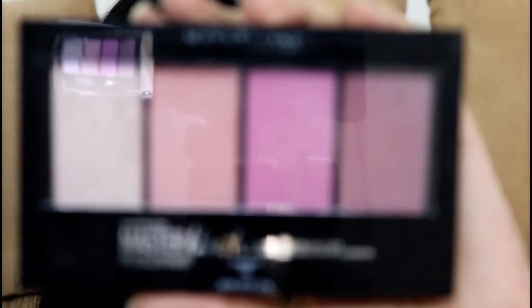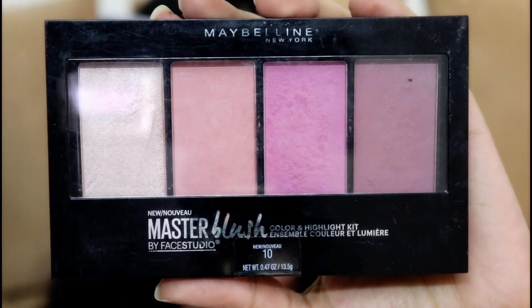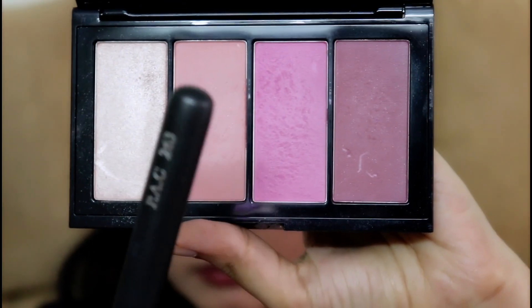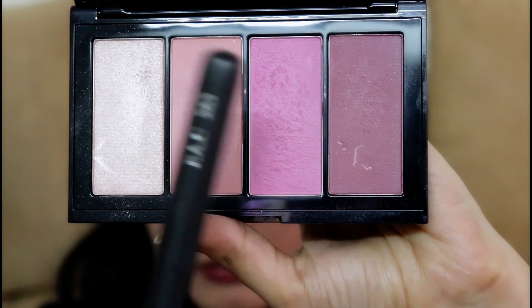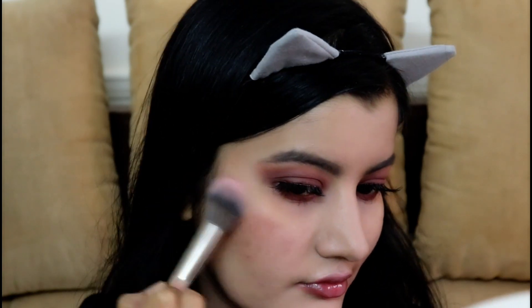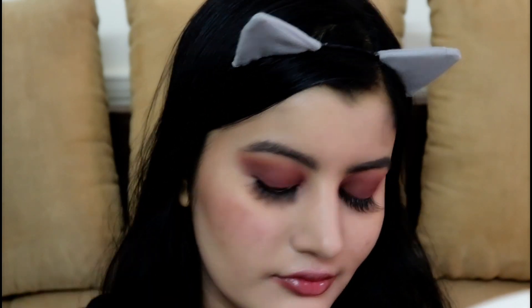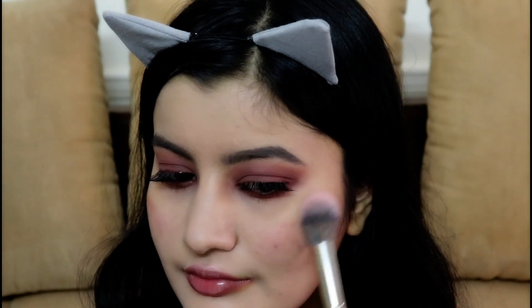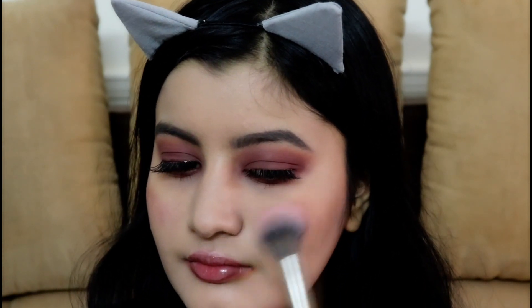Now for my blush, I'm using the Maybelline Master Blush Palette — one of my favorite blush palettes. I'm picking up the peach color with my PAC 263 Blush Brush and applying it onto the apples of my cheeks. This is such a pretty color, suitable for all skin tones and it blends really well. It's so flattering — I love this blush palette.